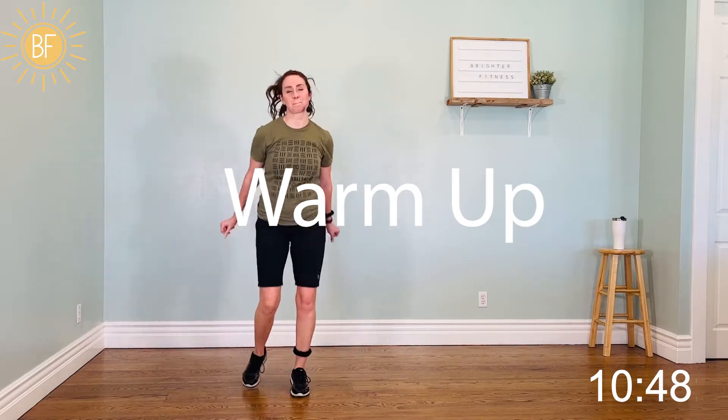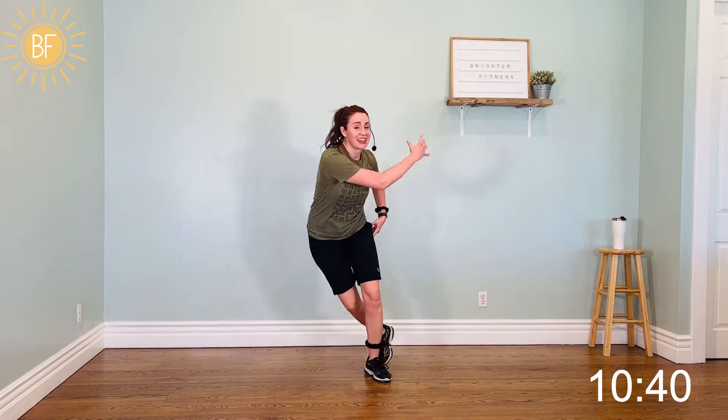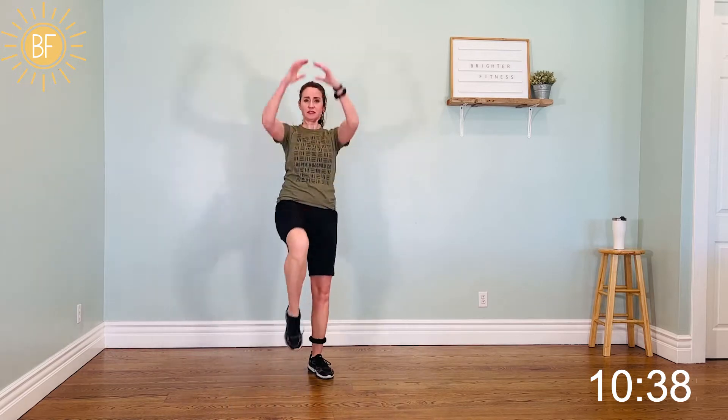All right, let's get warmed up. Skate — come on, we don't have time, no time to mess around, let's get to it. All right, knees right here. Lift them up. Use your core. Four, three, two.